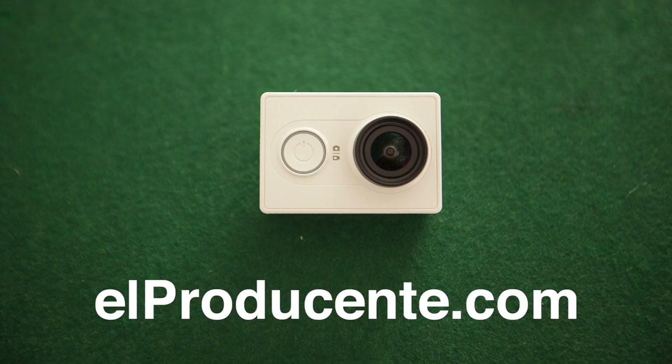Or visit my blog for more information about the Xiaomi Yi camera or other action cameras. Thanks for watching. Please subscribe to my channel if you found this information helpful. I'll try my best to keep you updated about the Xiaomi Yi camera, new accessories and firmware versions. See you soon on YouTube or on my blog, and have fun shooting with your camera.